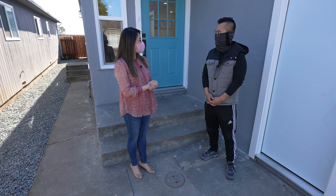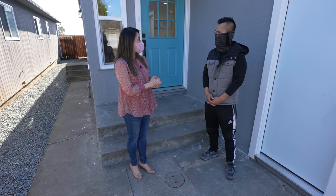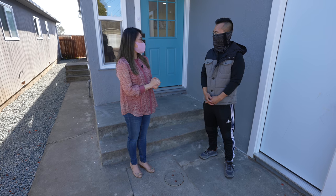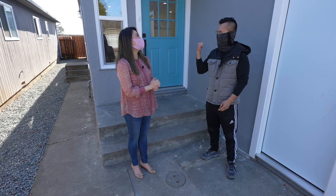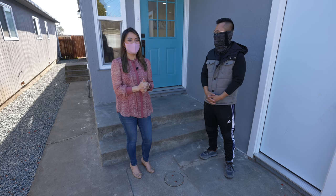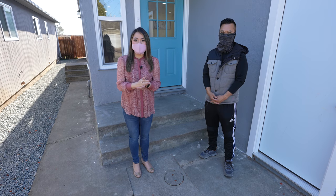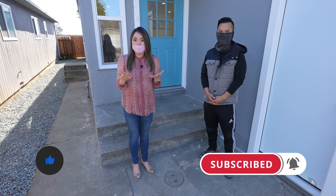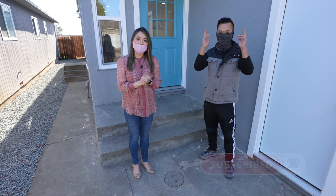Good luck with the sale, and thank you so much for being on the show and for sharing all your tips and tricks. Come back anytime and help us find a buyer! I hope you enjoyed this episode — make sure you subscribe to the channel so you don't miss out on future content. Thank you so much for watching, see you next time!